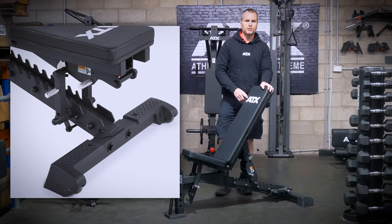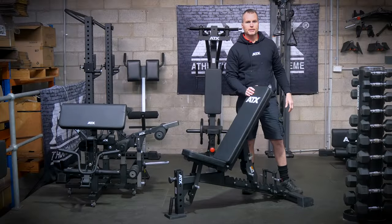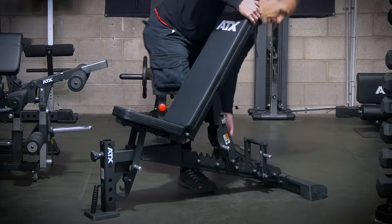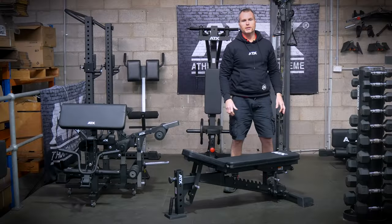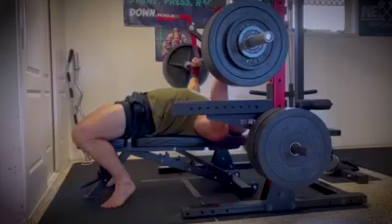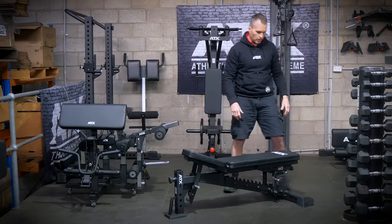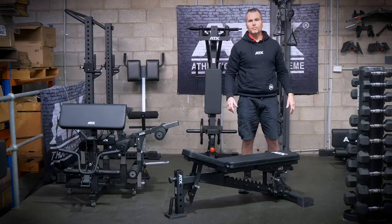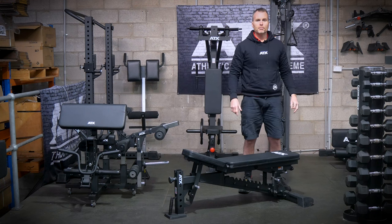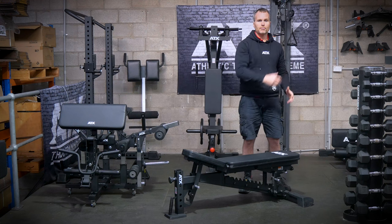For the flat bench position, there is a support bracket which pivots on bearings. With this in place, this FID bench becomes as solid as any dedicated flat bench. It's IPF spec, so if you're a powerlifter, you can use it for bench press training without any fear of failure under heavy loads. At the bottom, it has neat little wheel covers which not only look great but also serve an important function — when storing in the upright position, they disengage the wheels to make it more stable, sort of like a locking mechanism.